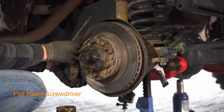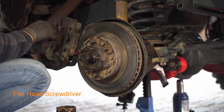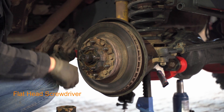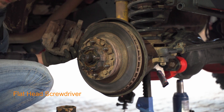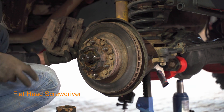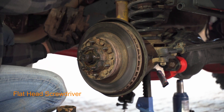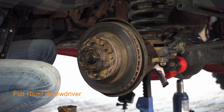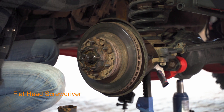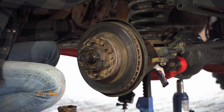The caliper comes off pretty easily. You can use some kind of strap to hang it, but I prefer reusable zip ties — I always have them and they are really good. Zip tie the caliper to one of the upper coils of the spring so you have more than enough room later to fit the tire and adjust the bearing preload properly.